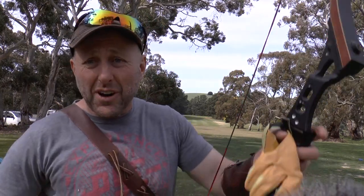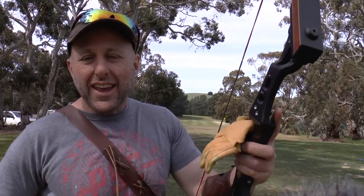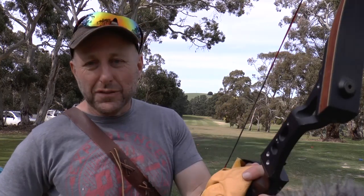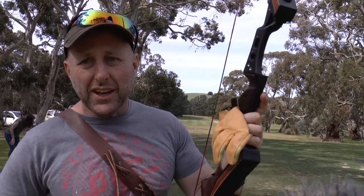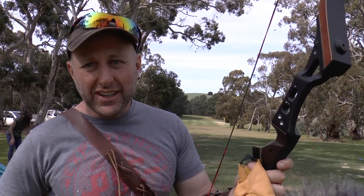Hi, I'm Stephen Hand from Archery Supplies. Today we're at Archery Golf in Ashbourne Golf Club. This event is held by Ingle Farm Archers, an indoor club. They hold it once a year at Australia Day.